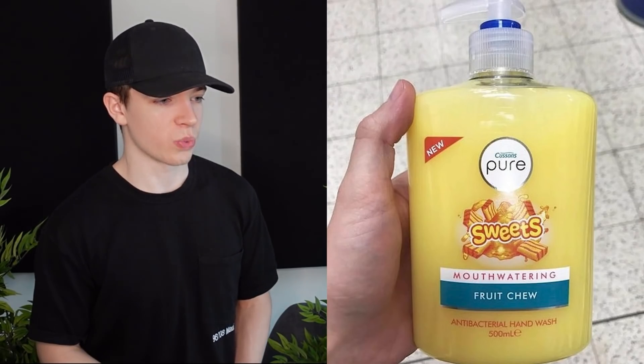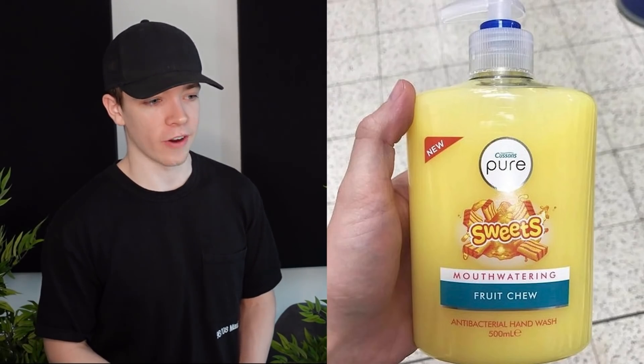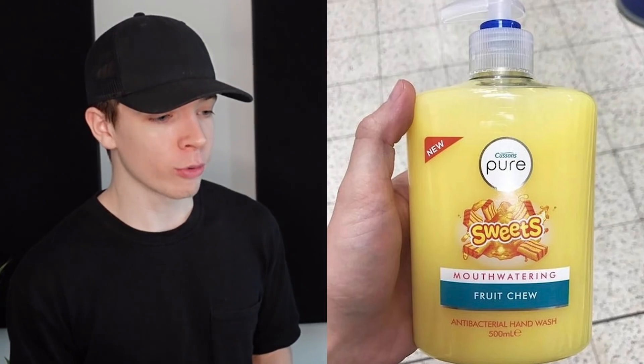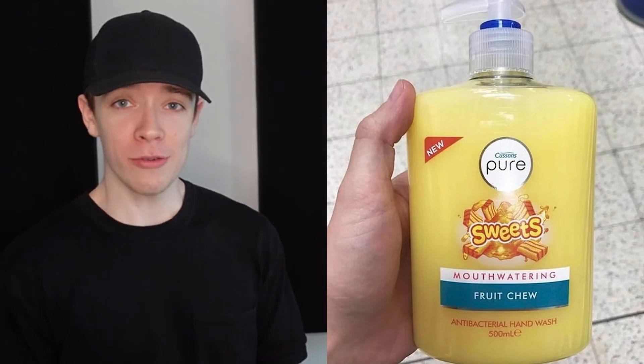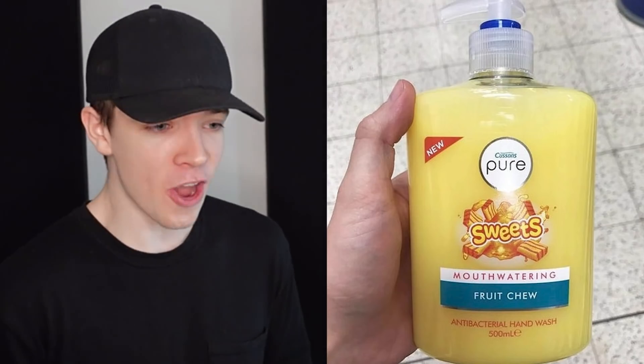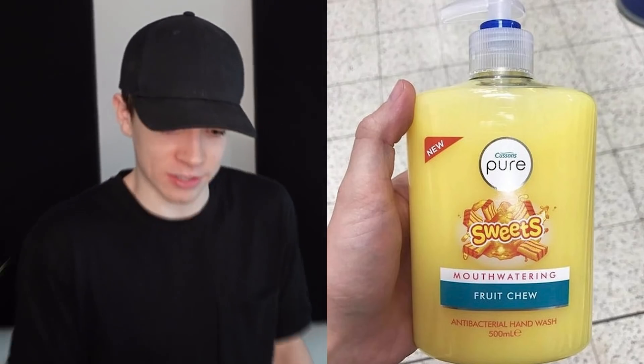What is this? It says 'Sweets.' This is hand wash, alright. Why have you called it sweets? 'Mouth-watering fruit chew.' Are you trying to get me to eat this? Because that looks tasty, but it's hand wash. Part of me wants to try it, and the other half says don't — it's hand wash.